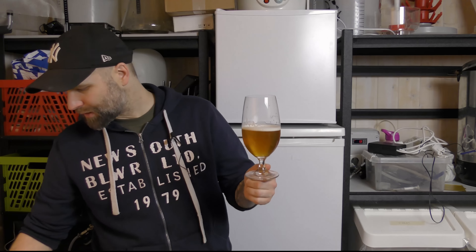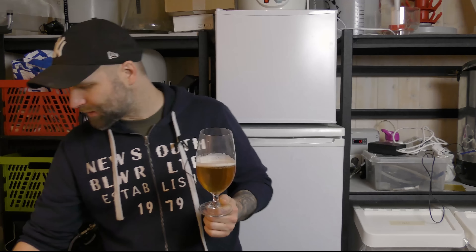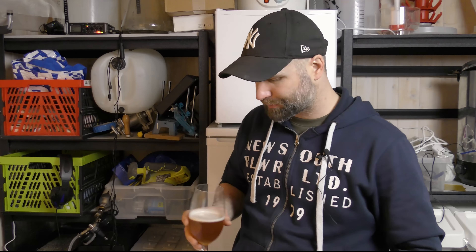Looking at the color - it's not as dark as you see it on camera, but it is a little bit darker, I think. And that could have something to do with oxidation as well, because you get a darkening of the beer. Some people pick it up as cardboard - I pick it up as strawberry jam.